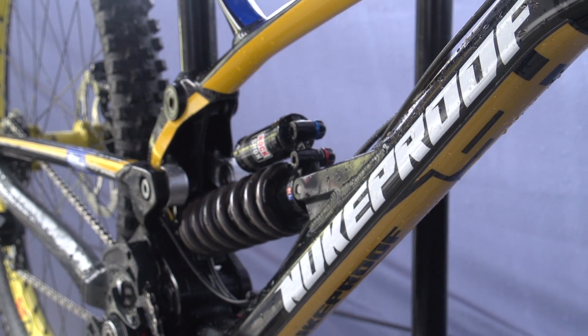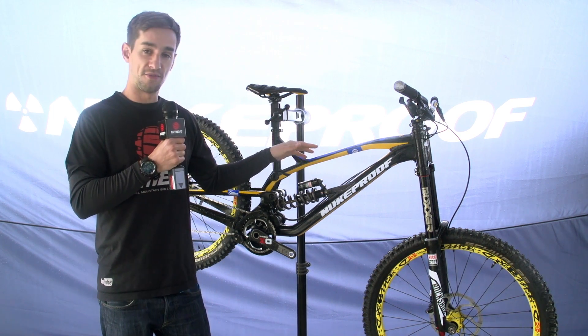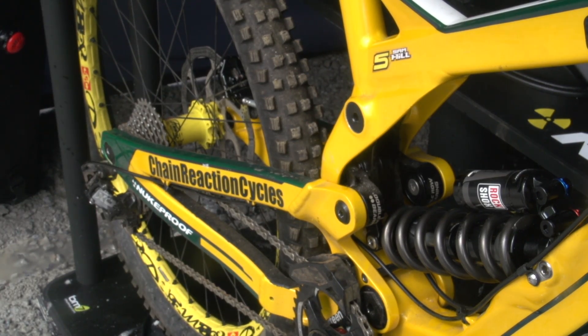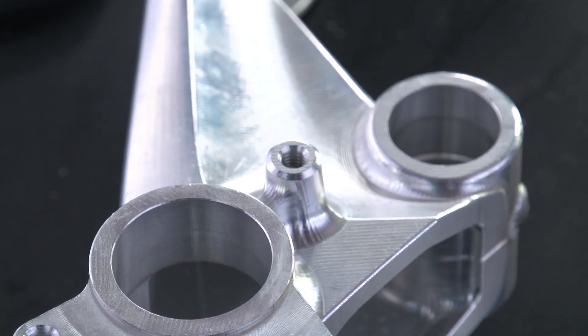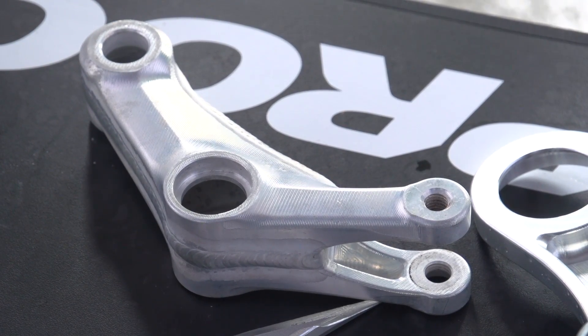The biggest thing they were looking for with this bike was actually a reduction in weight. They found that the Pulse, although it was a very reliable bike, could be slimmed down. They've looked at saving 10% weight on every single component of this frame — every tube, every piece of hardware — and on some components they've saved actually 30% weight. So a real big reduction in weight just on the frame.